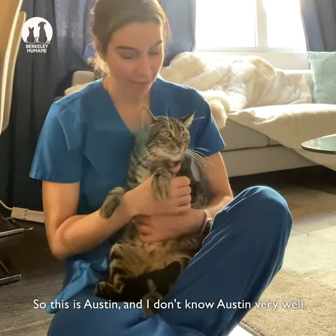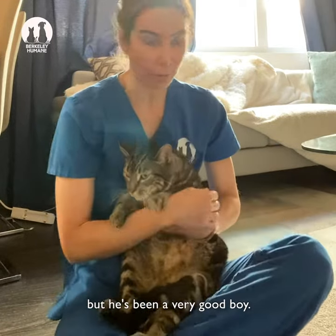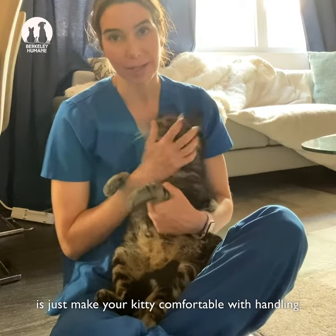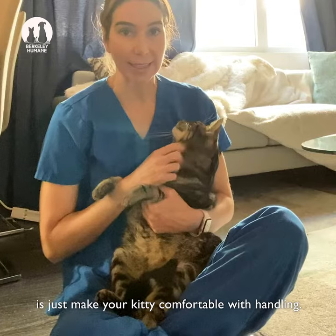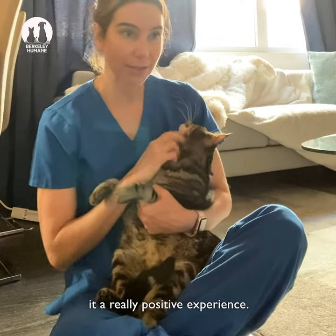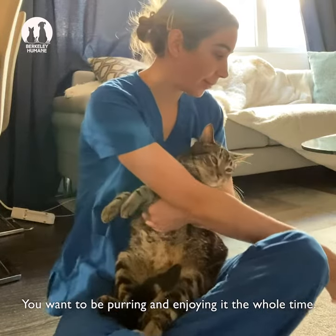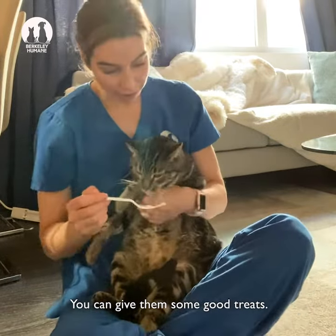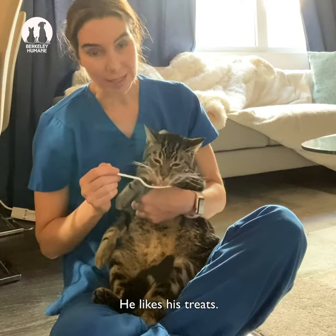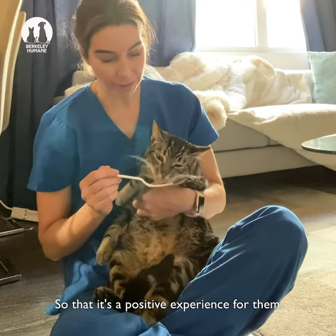This is Austin and I don't know Austin very well but he's been a very good boy. The first thing you got to do is just make your kitty comfortable with handling. Right now he's purring, so you want to make it a really positive experience. You want them to be purring and enjoying it the whole time. You can give them some good treats — he likes his treats — so that it's a positive experience for them.